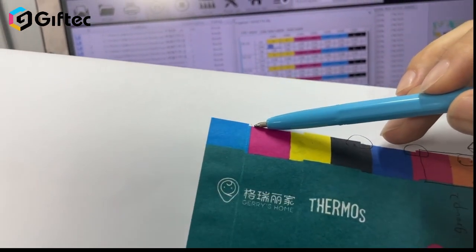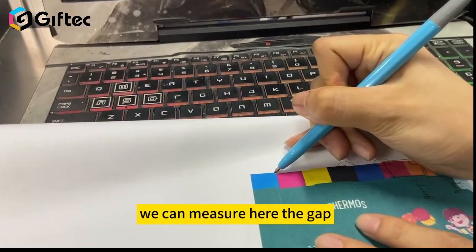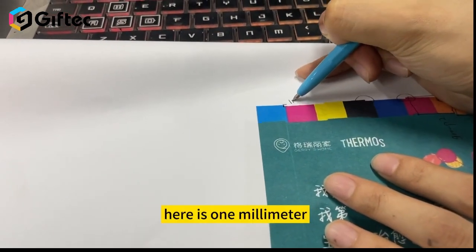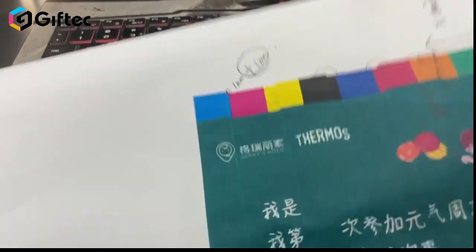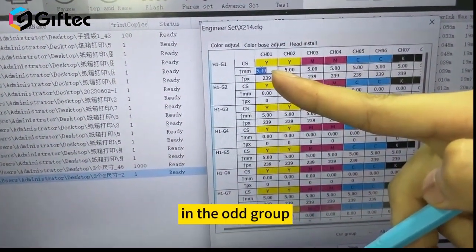The larger the gap, the larger the number to add. You can measure the gap here — the gap is one millimeter. So we should add one millimeter in all groups.